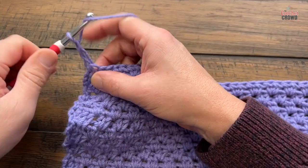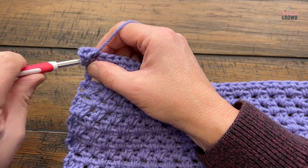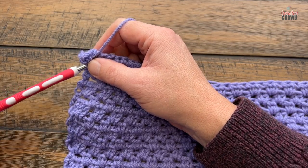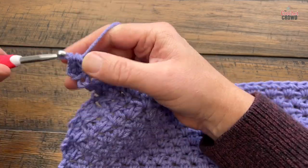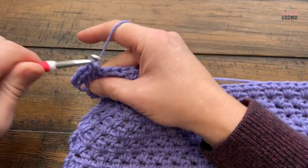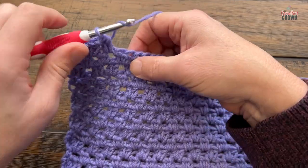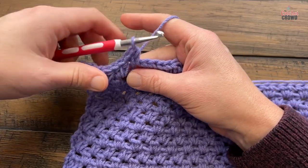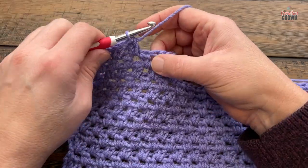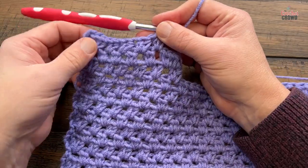Row three: chain two, half double crochet in the first, and look to what's underneath to make sense of it — you see a space, so fill that in. In this case you'll either do 4, 5, 7, 7, 9, or 9 groups — in my case it'll be four groups of half double crochets: 1, 2, 3, and 4. Once done, put two half double crochets in the last space before the end. Turn your work and begin row four.